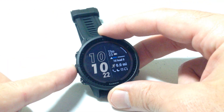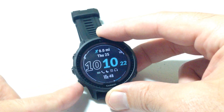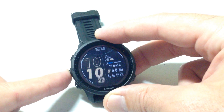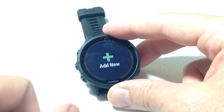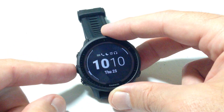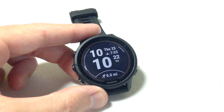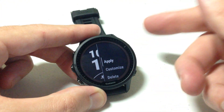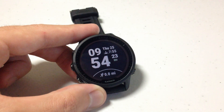You can use the middle button on the left to go up or the lower button on the left to go down and see all of the available watch faces. When you get to the very top or bottom of the list you'll have the option to add a new one and go out there and download a different watch face. But I'm going to choose one of these. Once you find the watch face you like, press the upper right button and simply apply it — that sets it as your current watch face.